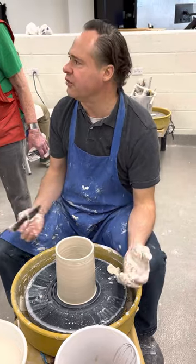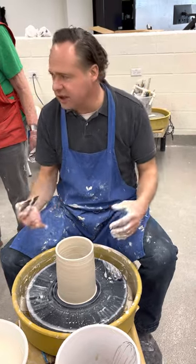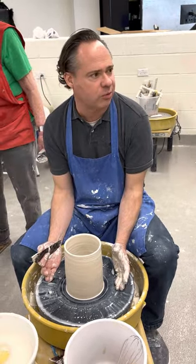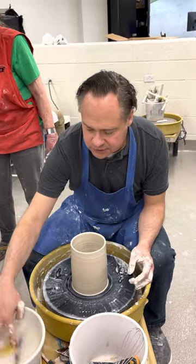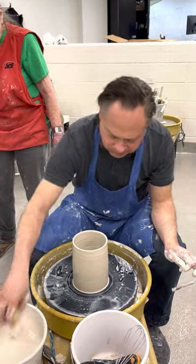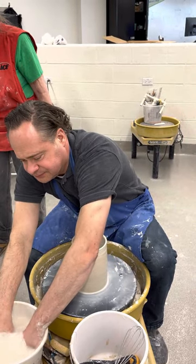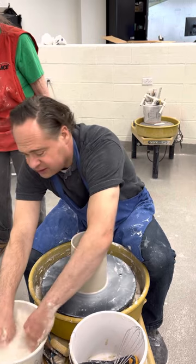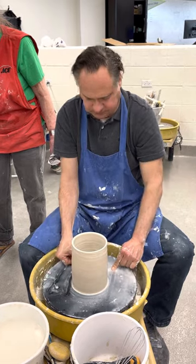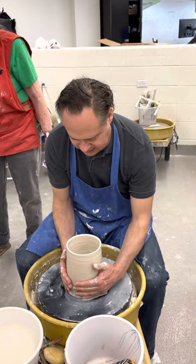Something we don't ever think about is that when we're throwing, we're always confined to the wheel itself. But once we start thinking about how we can change the shape, the world's the limit — we're not stuck with what we can do just from a cylinder. So here's what we're going to do: I'm going to get my wire tool and load up water like nobody's business. I've got a ton of water here, I'm going to get my hands nice and clean. Here's how you make something oval on the wheel — I'm going to take this and go ahead and cut it.